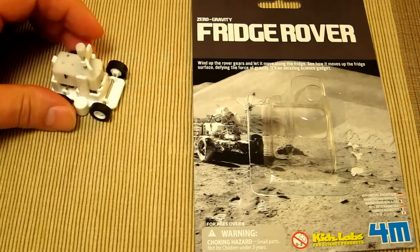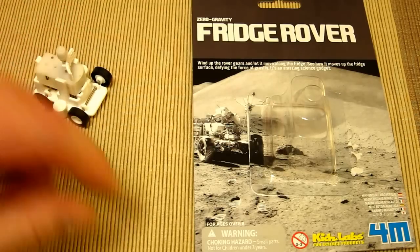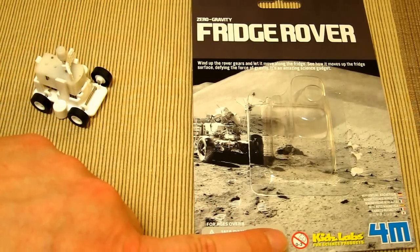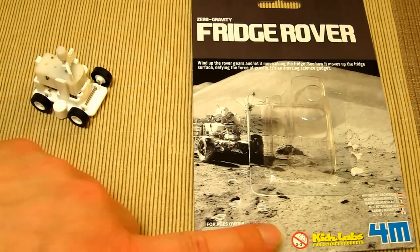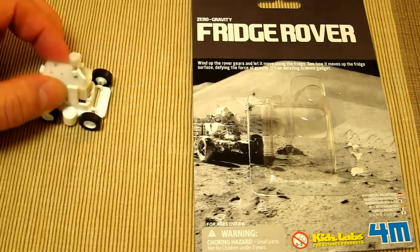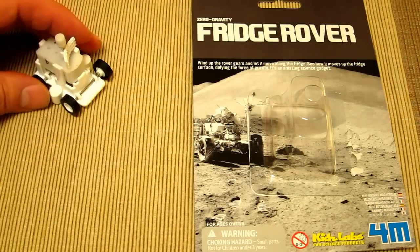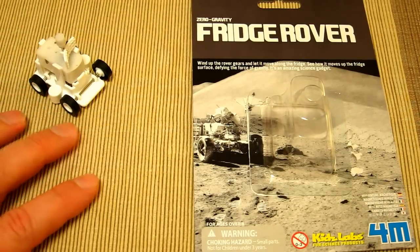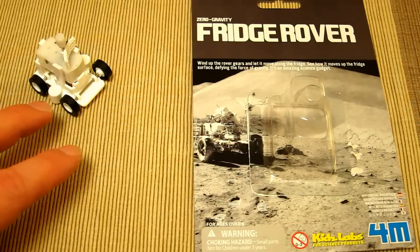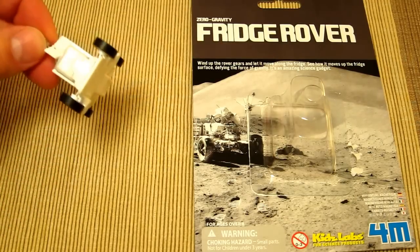I wouldn't say this is for very young children — the warning says not for any child under three, so I'd say four, five, six and above is absolutely fine. It's a small wind-up toy and a little bit of fun. The uniqueness here is the zero-gravity aspect — the fact that it's magnetically held onto a metal surface and can climb vertically.